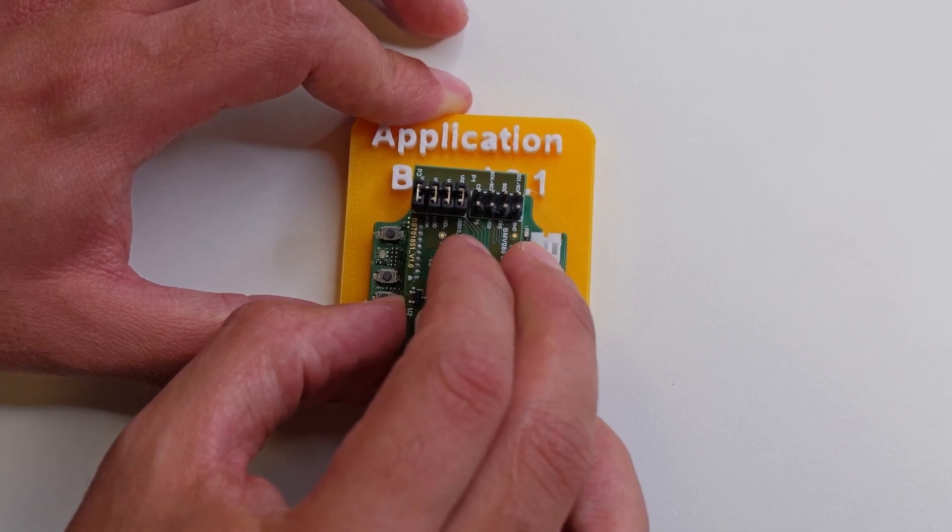The shuttle board is meant for early evaluation and proof of concept. It connects to our application board — a board with a microcontroller that connects to a PC and supports BLE communication. Readily available driver examples are on GitHub, and there's also plug-and-play software so you can just plug in and test the sensor and see outputs. The board is available now through our distribution partners.